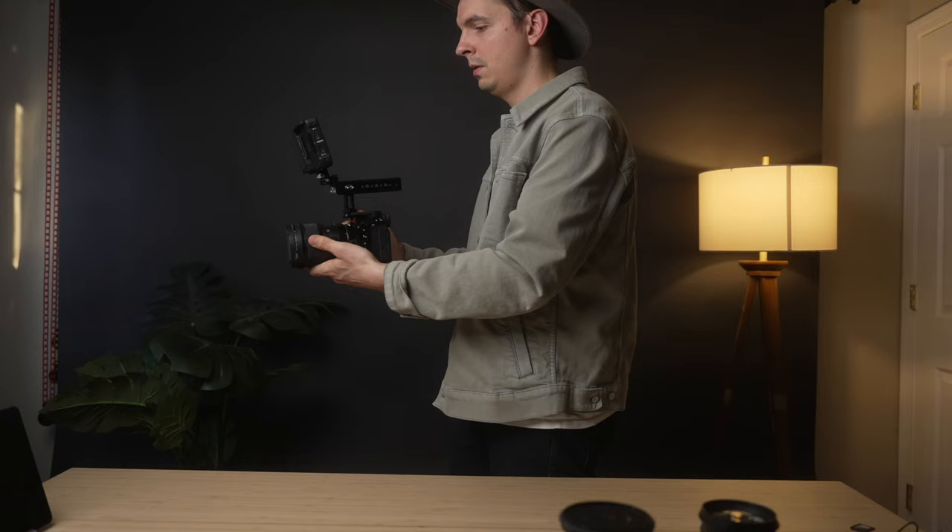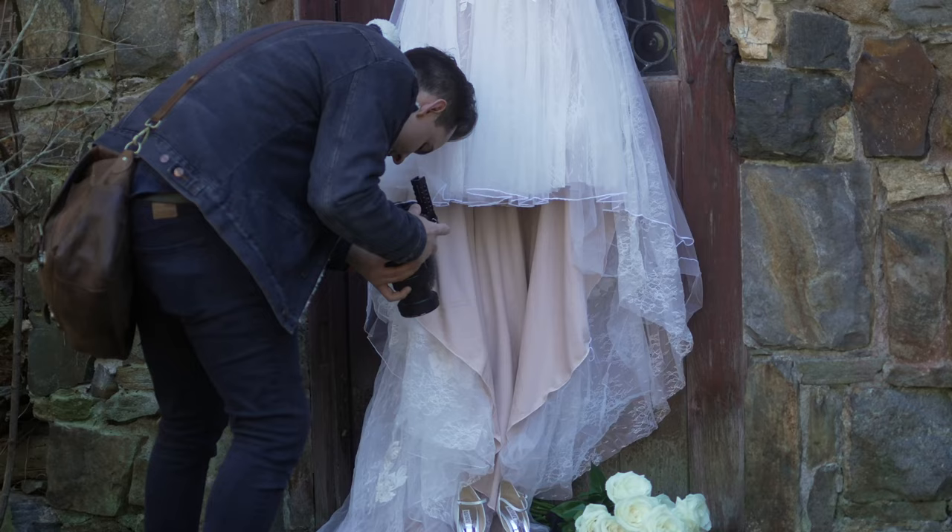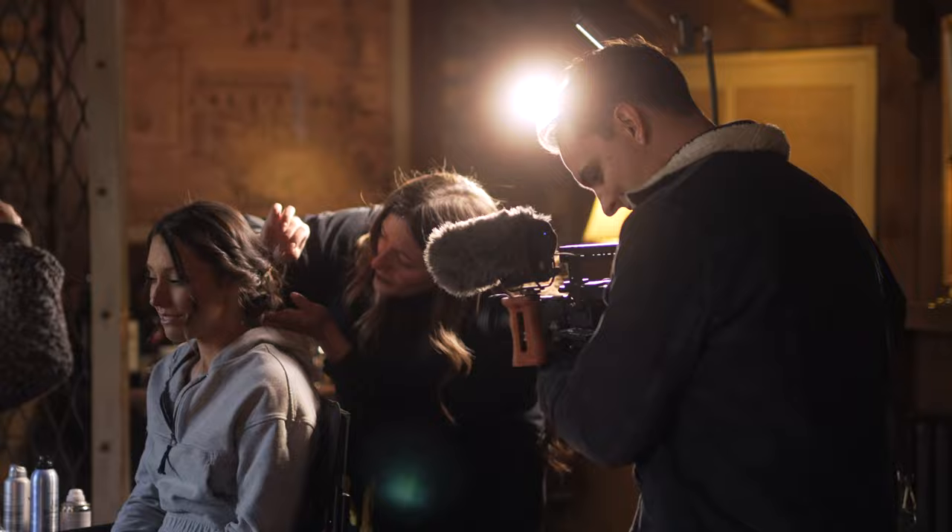Tip number two is to hold your camera close. With your elbows tucked, you want to make sure that you are also holding the camera close to your body. If you have the camera away from your body, you're going to experience more shake and fatigue. I usually keep my camera just above my belly button, but it's really about finding what's comfortable for you — on your hip, your chest, or your leg. Using your body to support your camera is going to give you a much cleaner end result.